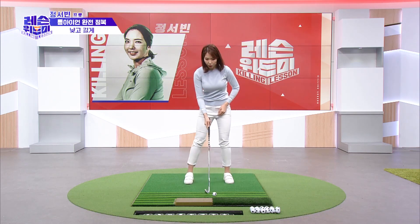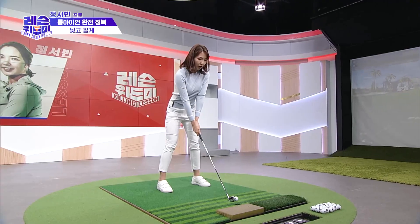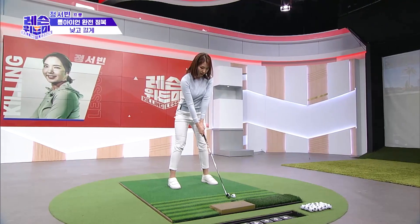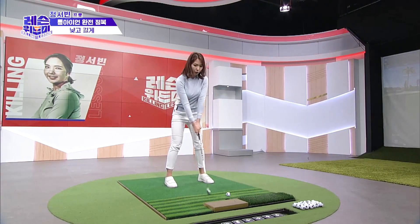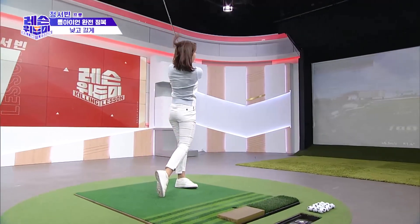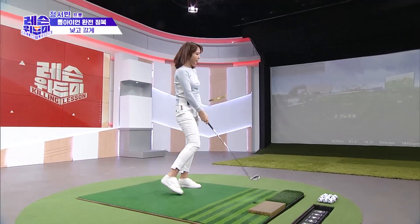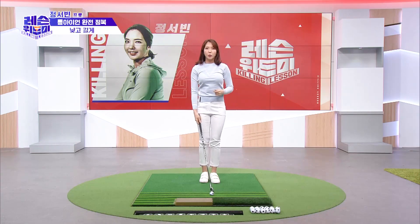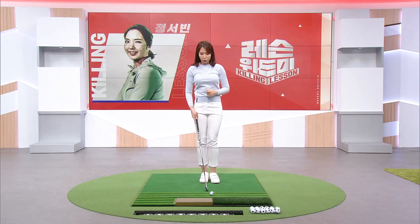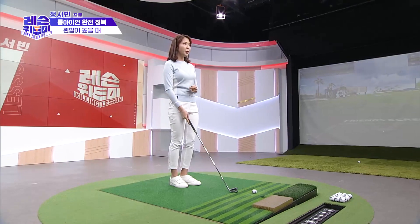I'm going to show you how to do it. If you want to do it properly, you can take the backswing back a little bit more. This applies to the long iron — take it back a bit more for a fuller swing.